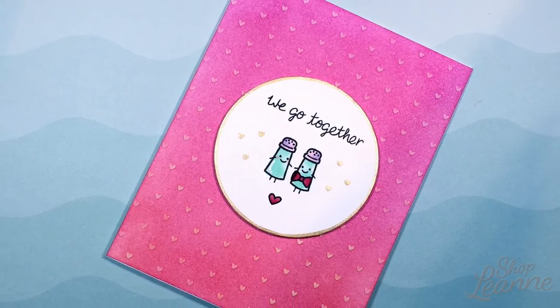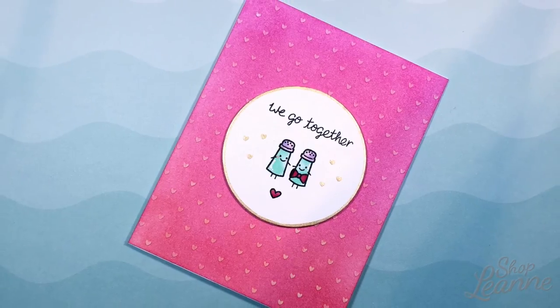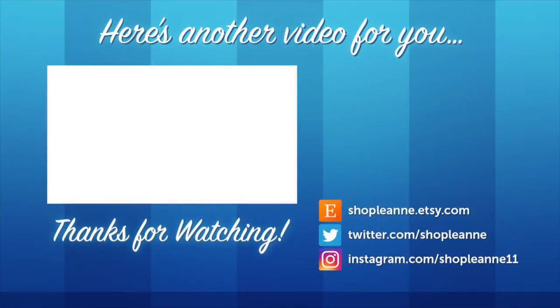This was super fun and easy to make and I love the colors — I thought it turned out really nicely. I hope you guys enjoyed this video. If you did, be sure to give it a thumbs up and subscribe so you're notified the next time I post a video. Thank you so much for watching.